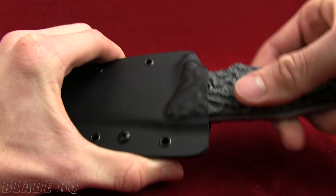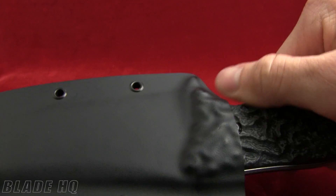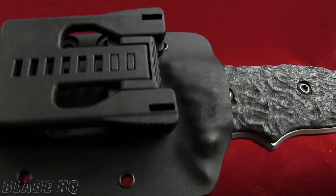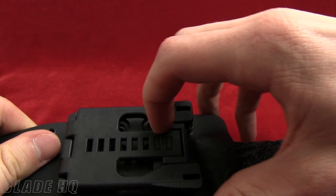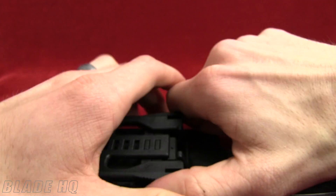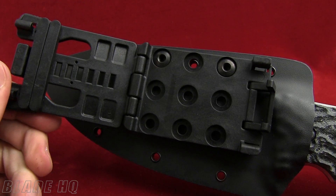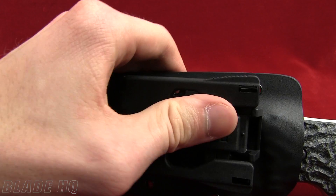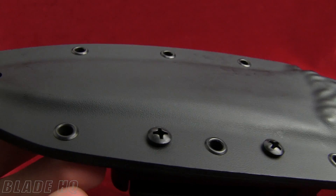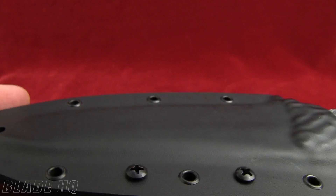It's a Kydex sheath and they've actually molded the sheath to the G10 handle, so you can see that same sort of groovage on the Kydex sheath. It has a tech lock belt loop system so you can lock it wherever you like. These locks take a little bit of force to get open, so you can put it on your belt or your backpack however you like. It snaps together and is fastened with screws, so you can reverse it and position it however you want.